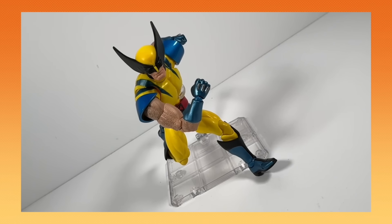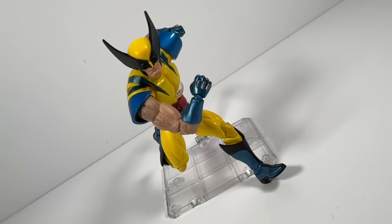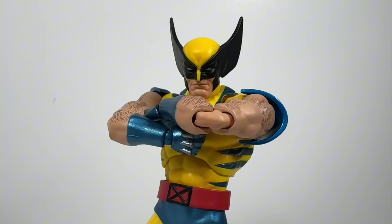That right there was my only real issue with this figure. As far as the aesthetics go, it's damn near perfect. He's short, stocky, and ferocious.